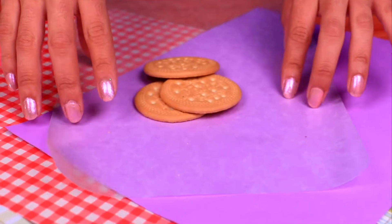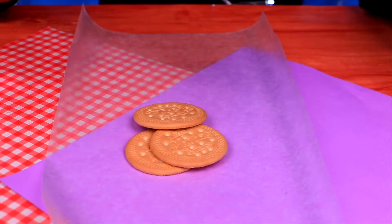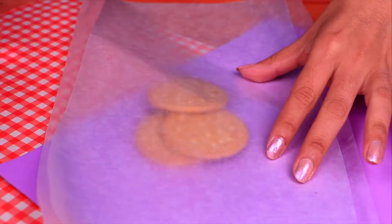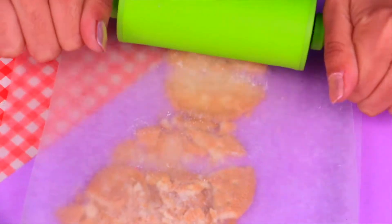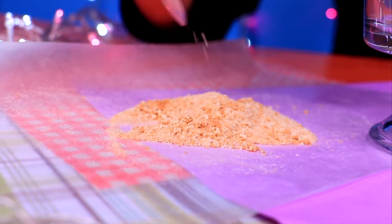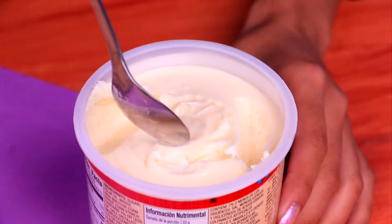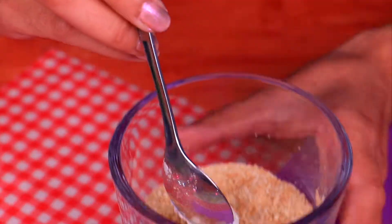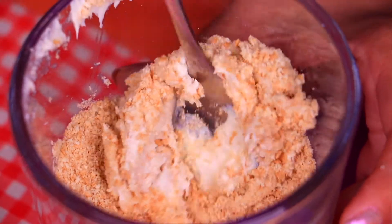Now, time to move on to the yummy parts! First, grab some tea biscuits or graham crackers and crush them using two pieces of wax paper so it doesn't get too messy. Use a roller and keep crushing until you get super tiny crumbs. Now pour them into a cup or bowl, add a little bit of that delicious frosting, and mix it until it turns into a dough. Keep mixing — it's not ready yet.